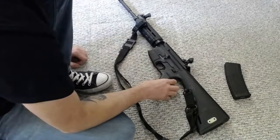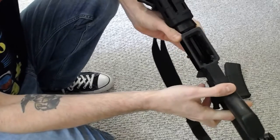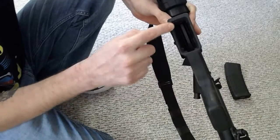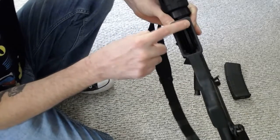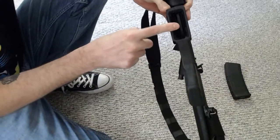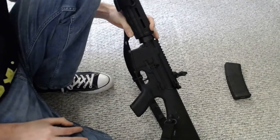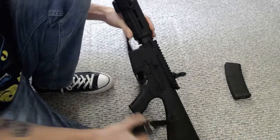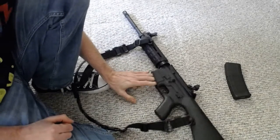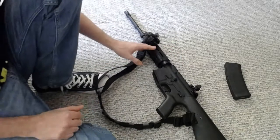Another cool feature of the CAV Arms lower is the chevron design in the mag well — it kind of kicks out in a chevron or bowtie pattern. What this is for is compatibility with a .45 caliber grease gun mag, so you can actually use this lower for a .45 build. I've done that — I have a gun like that and I'll make another video on it. All you have to do is use a HAN block right here, get your .45 upper, and you're good to go.